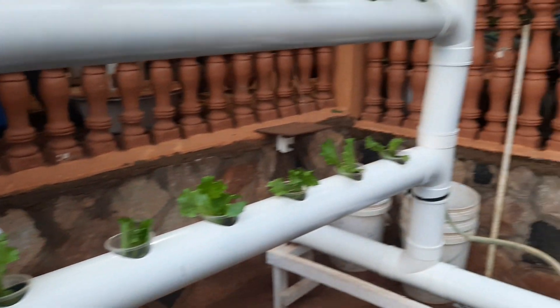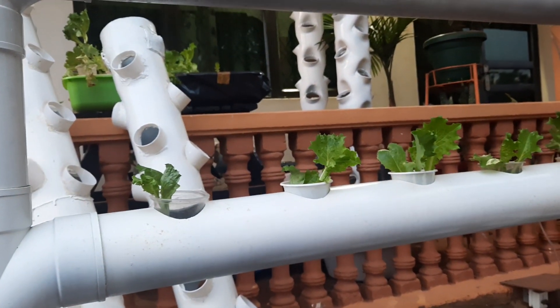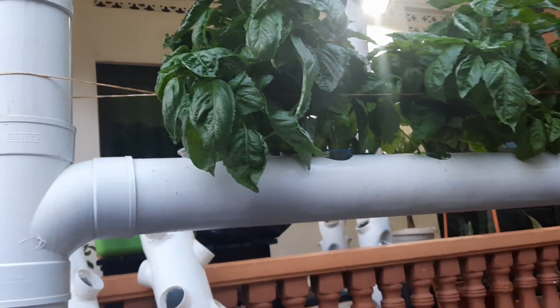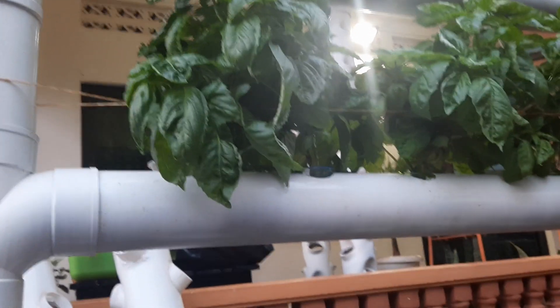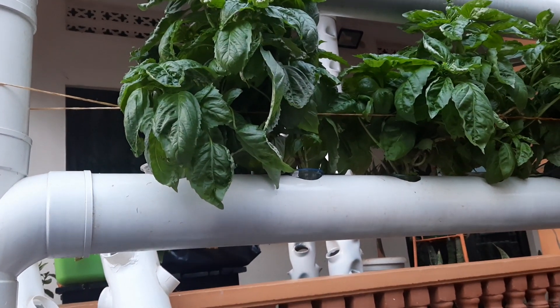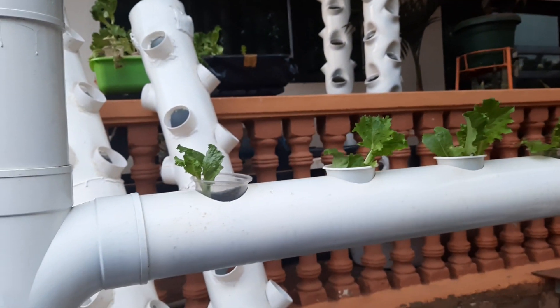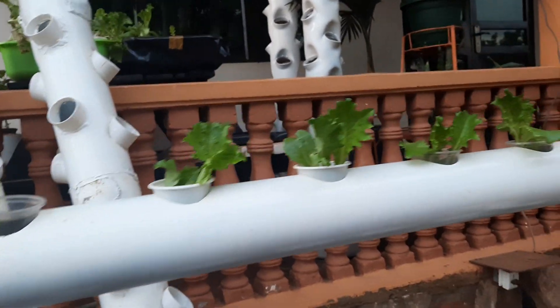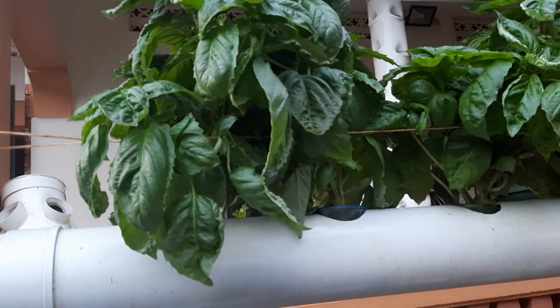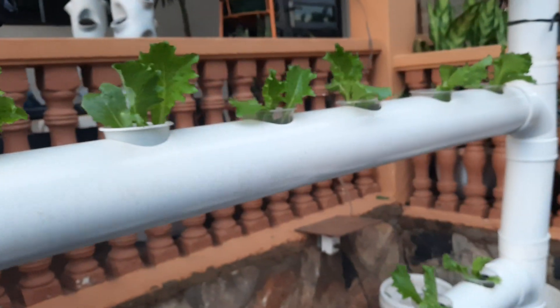The tests we are doing at the VLX Agro Farm Research Center are to see if we can grow different types of vegetables. Here we have basil growing together with lettuce, so you can see you can mix basil with lettuce in the same pipes, because these pipes are sharing the same nutrients.